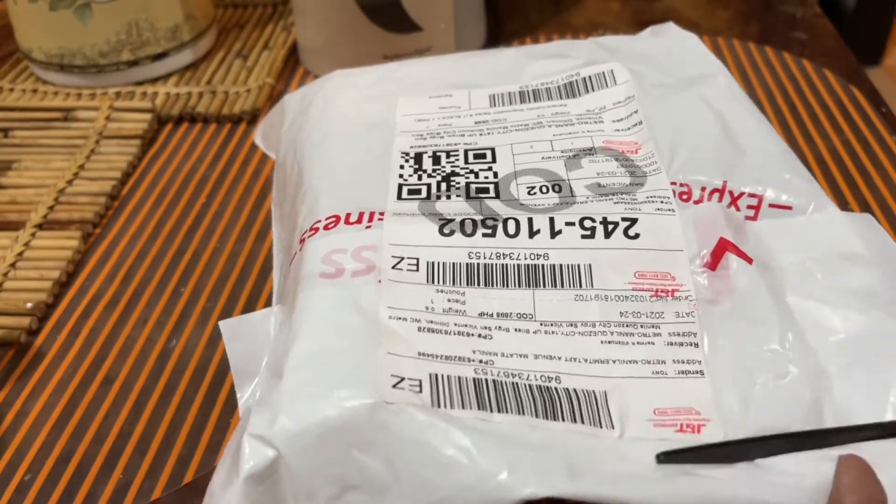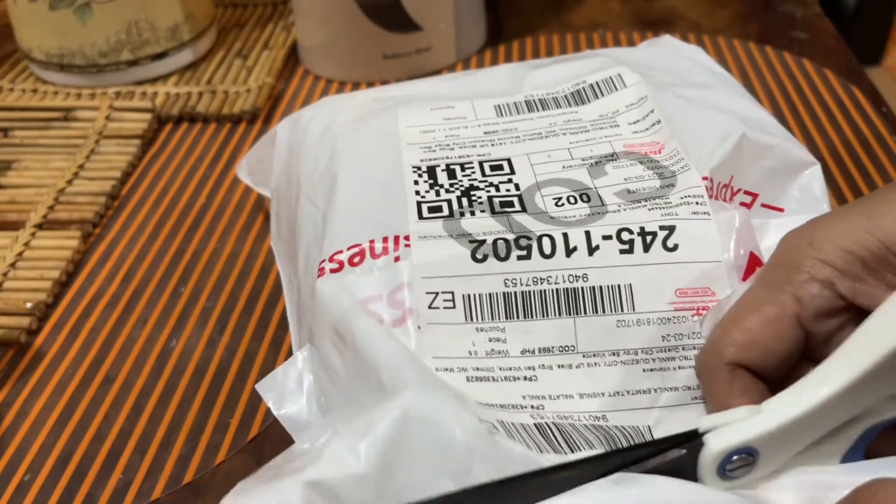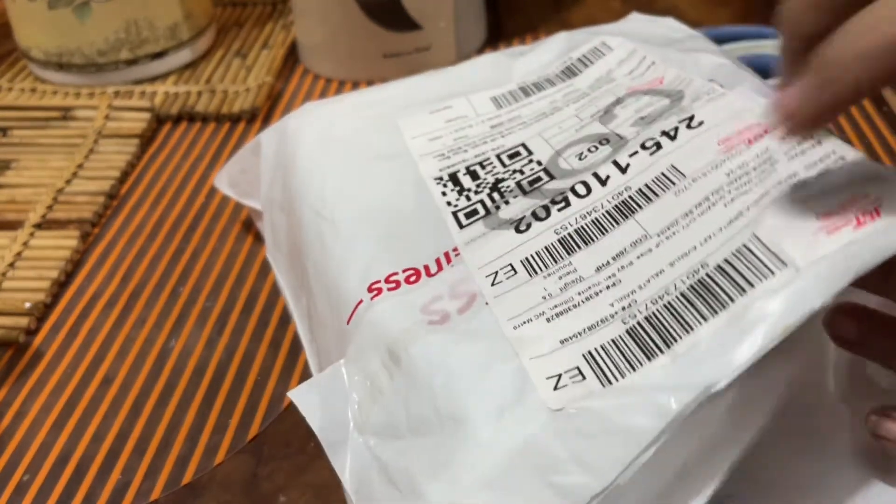Naku, excited ako! It didn't take that long for this to arrive — parang limang araw lang dumating na.